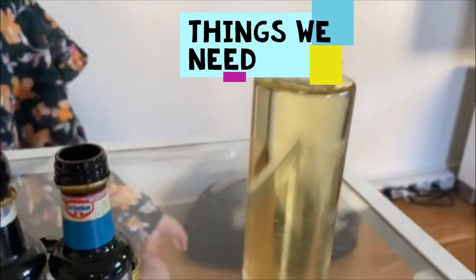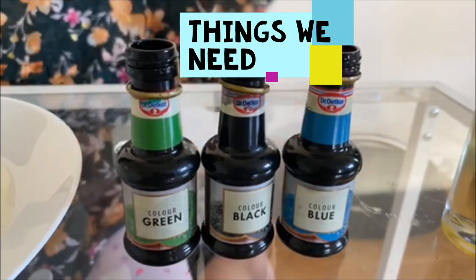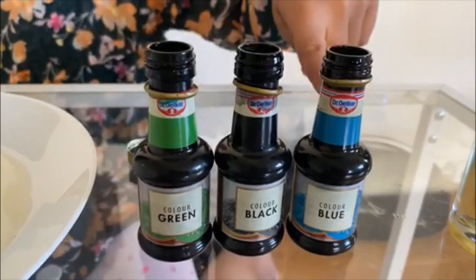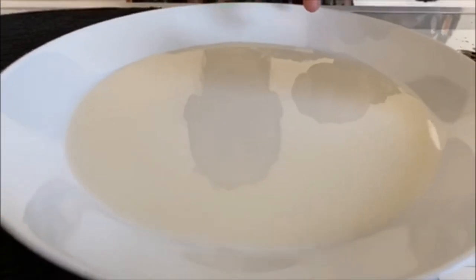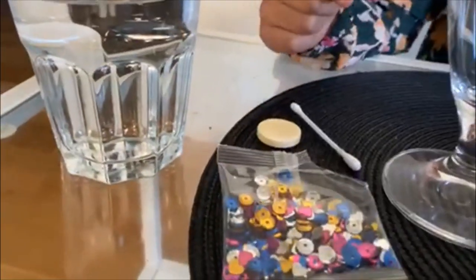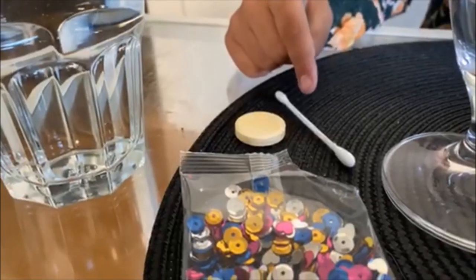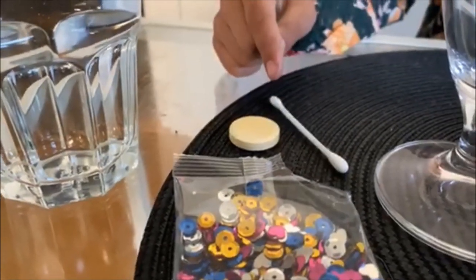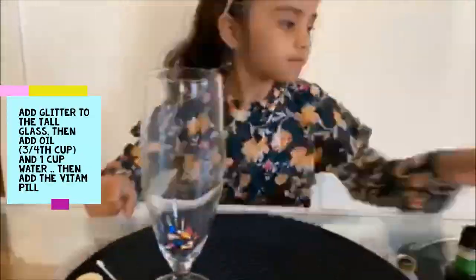We need oil, we need food colors — three types of food colors: blue, black, green. Milk in a plate, a glass, glitter, vitamin D, candy, ear pick, water, and there.